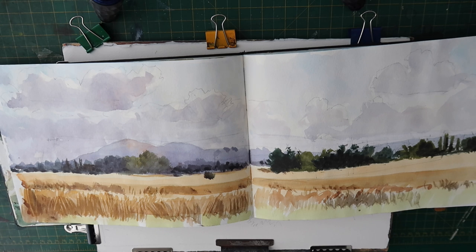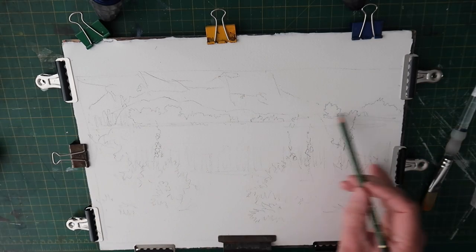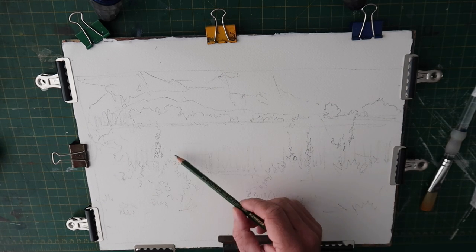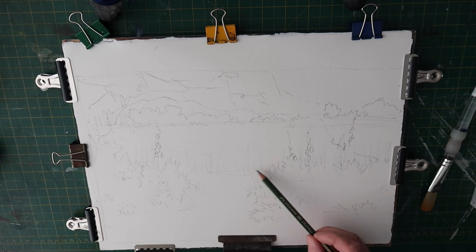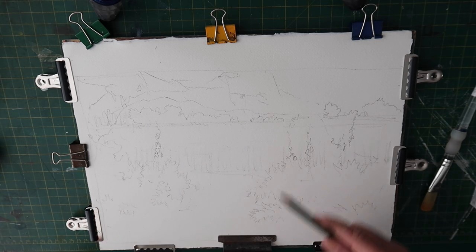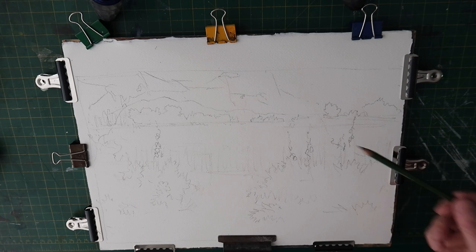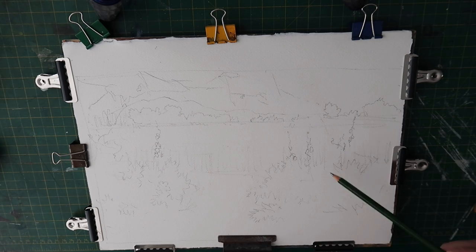This is going to be an exercise in how I take one of my sketches and change things around a bit to make a successful painting in the studio. I've roughly sketched out the drawing - I've put the hills in here slightly smaller than the sketch, I've put overhanging trees here to add interest to the top of the painting, and I've put some bushes in the foreground. I've got the cornfield about a third of the way up the page, and in the front I've put some foxgloves or plants with grassy tufts. So we've got a background, middle ground, and foreground - three requirements for a successful painting.